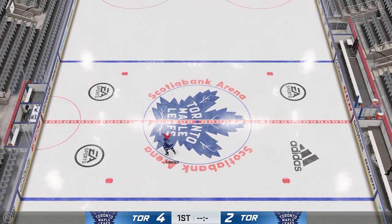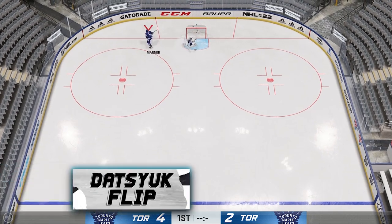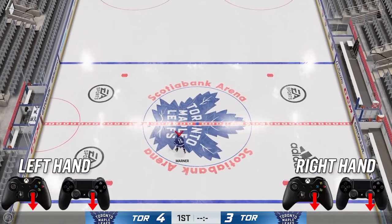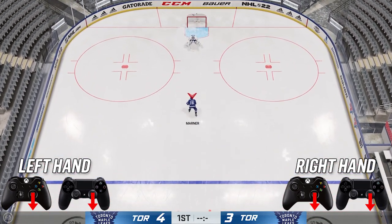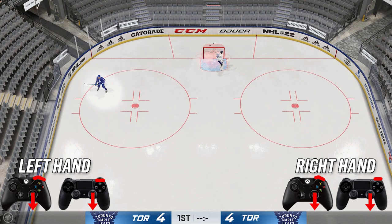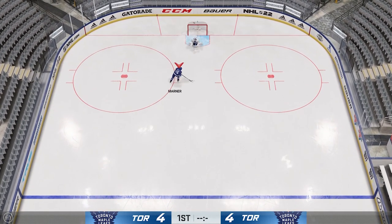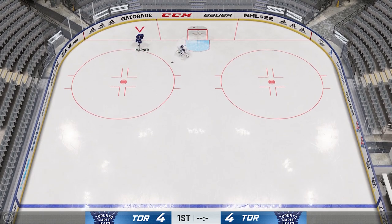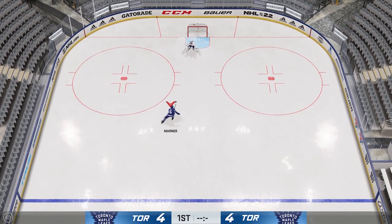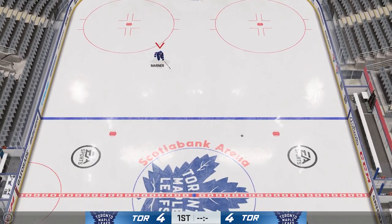Next are the Datsu dekes. The first is the Datsu flip — click your right stick in, push down on it, then hit RB to flip the puck up. This can trick a goaltender: maybe you're shooting and then you flip it over his shoulder. Very cool deke to perform.